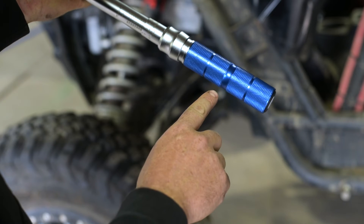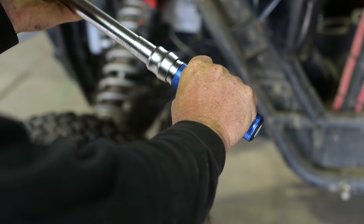Step 4. Gripping the torque wrench is very important and the large groove on the handle is a center guide for your hand.